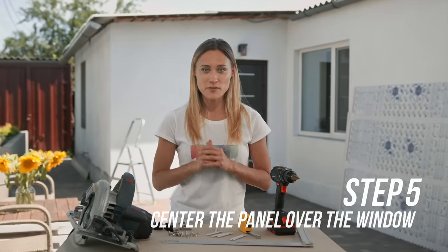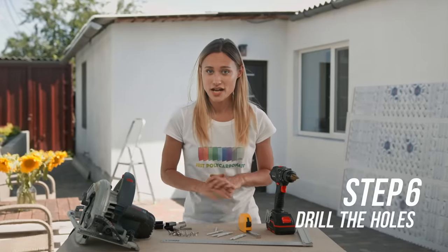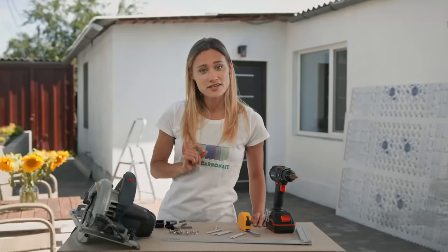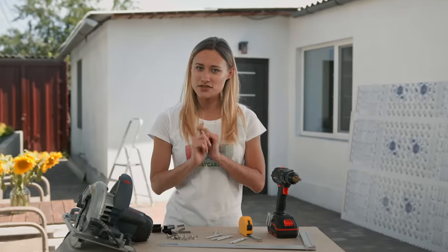Step five: center the panel over the window and mark the hole positions on your house. Step six: drill the holes. Use a masonry bit if drilling into brick or stucco. Then drive the anchors at these points. Note: if you have a sill, you will need to install the bracket.